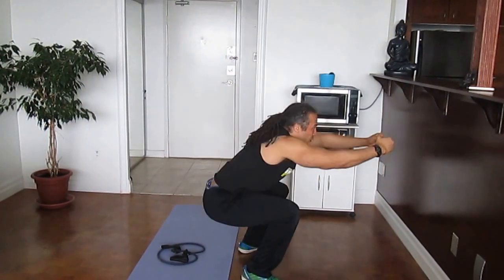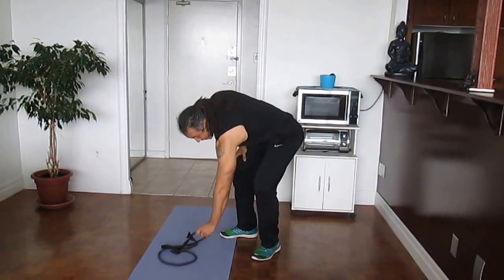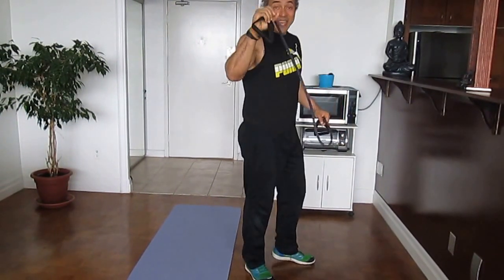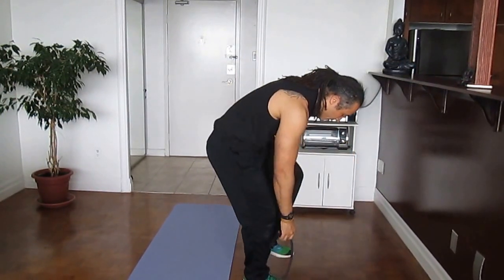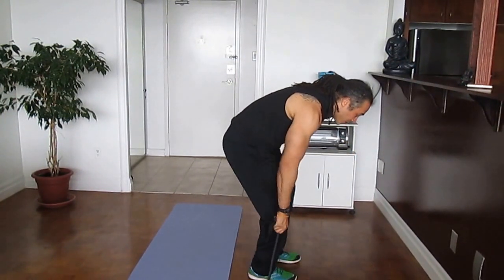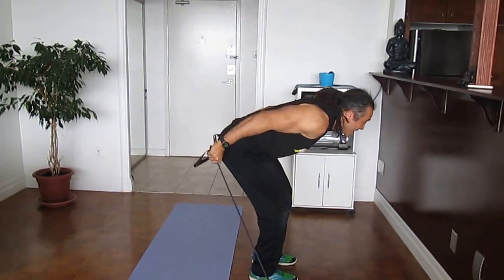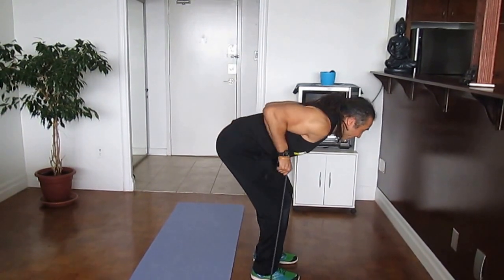Next exercise — nice triceps. We're going to do ski kickbacks with the band. Lean forward, elbows high, back straight, keep the arms back, and feel those triceps working.